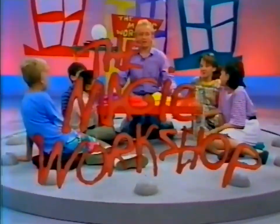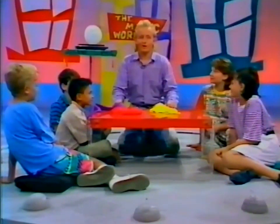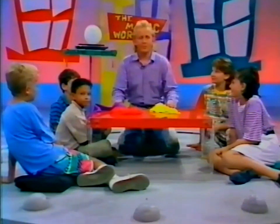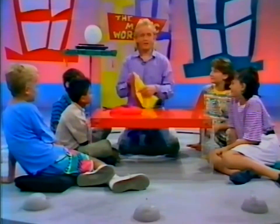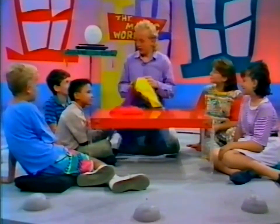Hi and welcome to another Wombat Magic Workshop. We've got some great magic for you today. I'm joined by a lot of friends right here, and what we're going to do is some magic with handkerchiefs. Even magicians have to use hankies sometimes, and that's what we're going to do here. Peter, I want you to help me — is that all right?